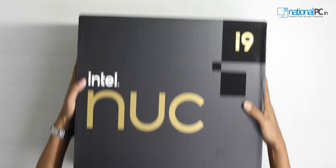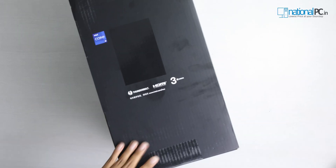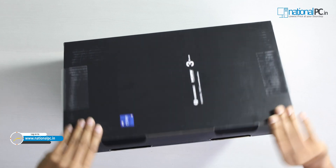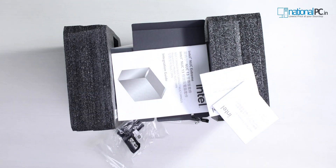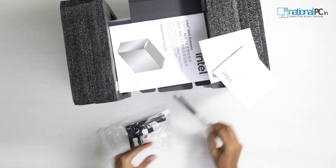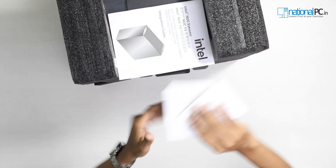Intel NUC-13 Xtreme Kit — very big package. Let's cut the seal. In the box we have the SATA power and SATA data cable, the Wi-Fi antenna, the GPU holder, and the manuals.